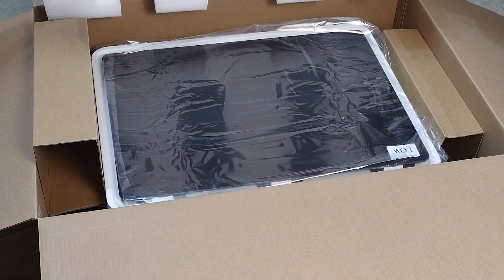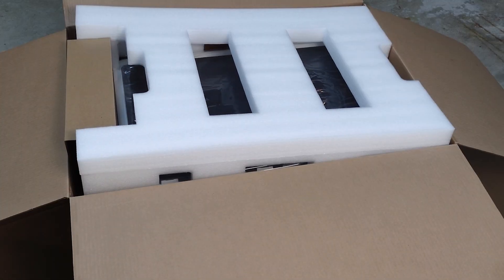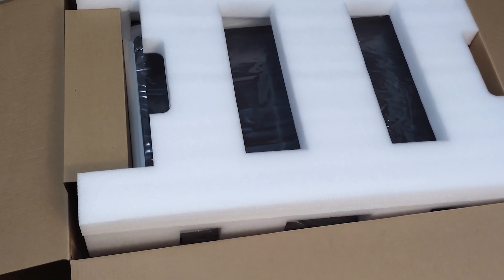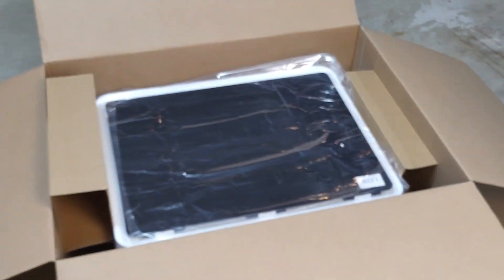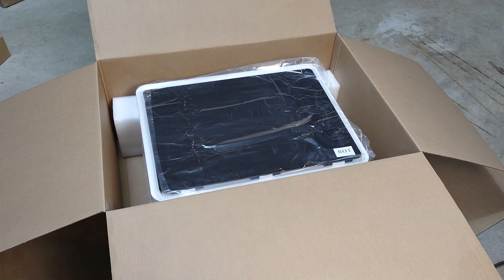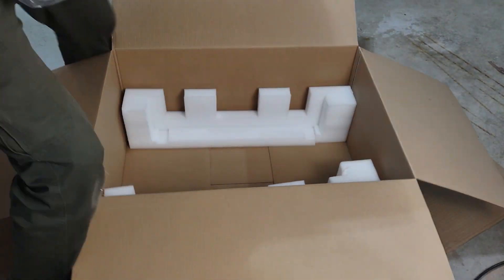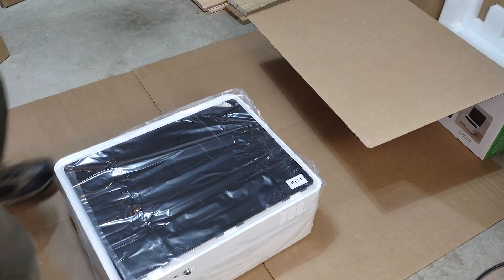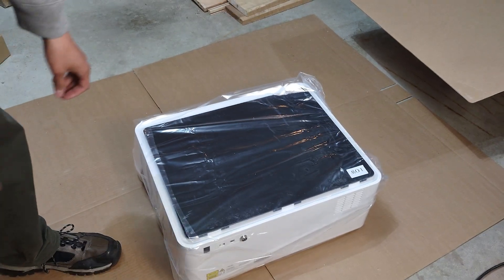This thing is packed really, really well — wow, very well. It's got its own foam cage, nice and snug in there. It looks like it's shrink wrapped pretty well too. Let's get that out.